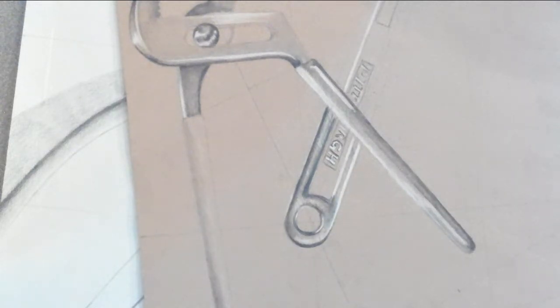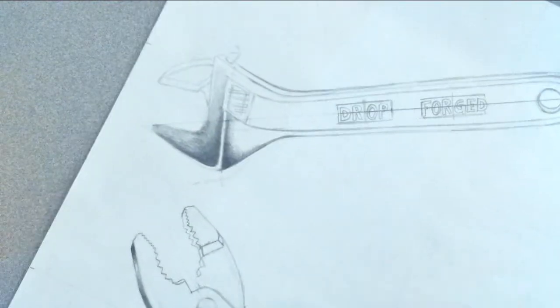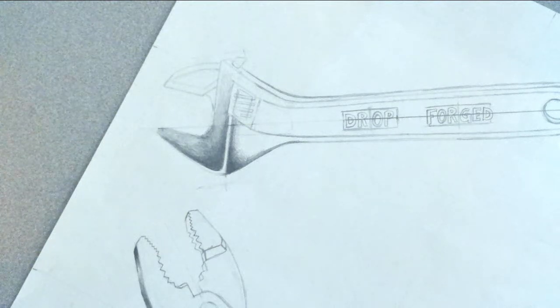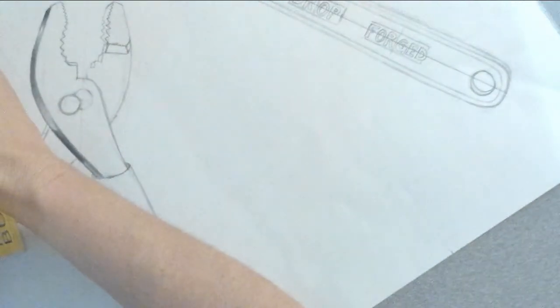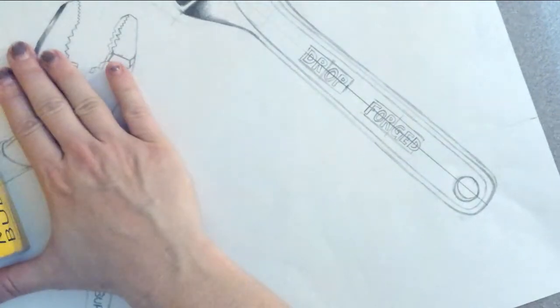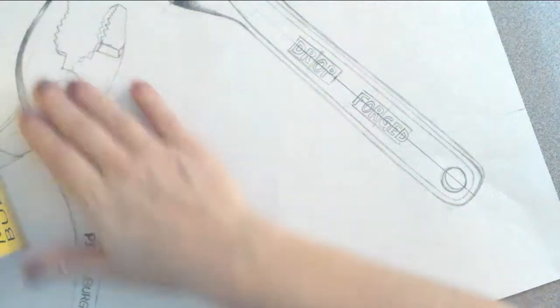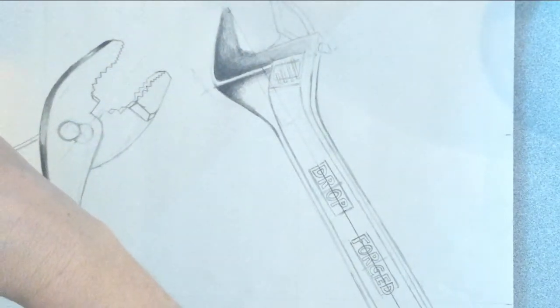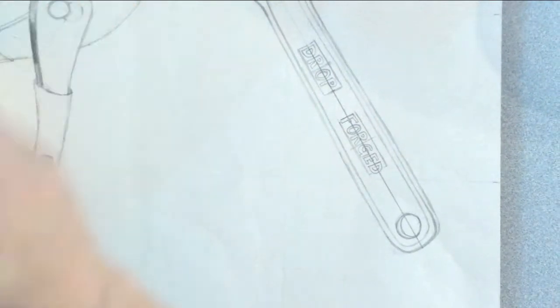I'm going to be working back and forth between the two tools again. These are just my more finished examples. This is the one I'm going to work on here. I'm going to work on the wrench first since I started on the pliers last time. Let me kind of arrange this here — I need to move my camera. I find that I do the best job if I just focus on one section at a time, so I'm going to try to move my stuff here without messing things up.